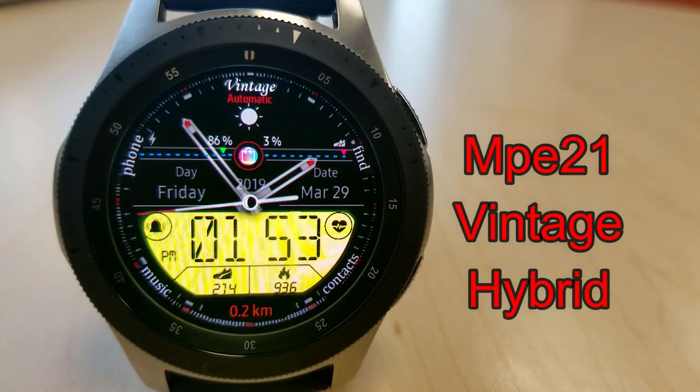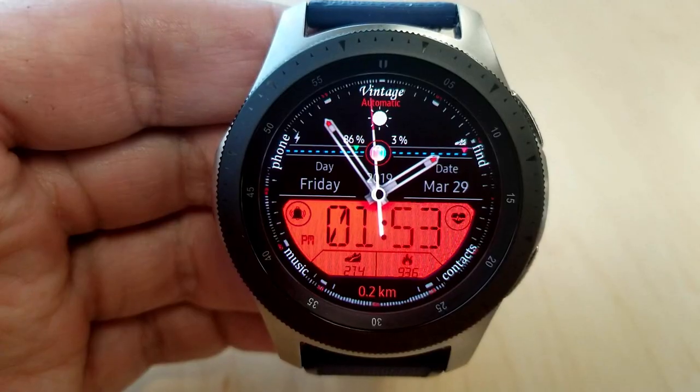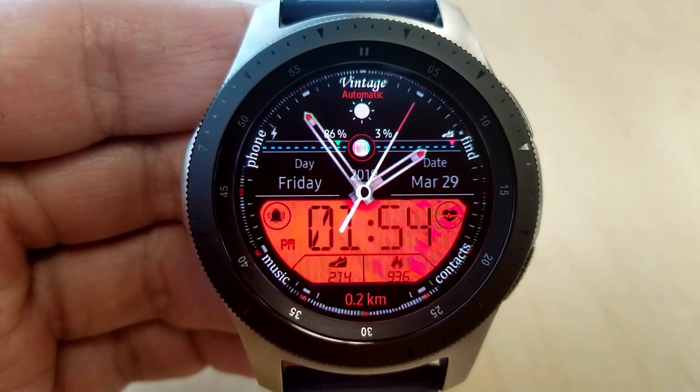Alright guys, and the last one that you can grab, which will be free until April the 5th, is this vintage looking face, which has a retro font for the digital time. And you also have white analog hands with red accents for the tips.